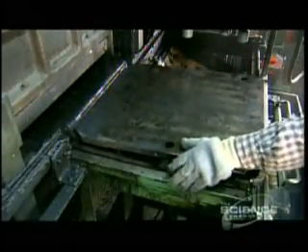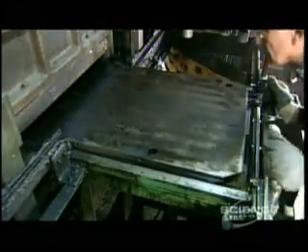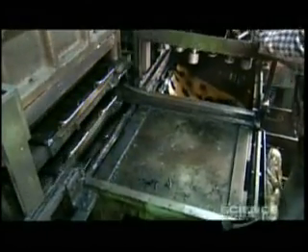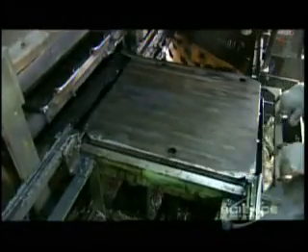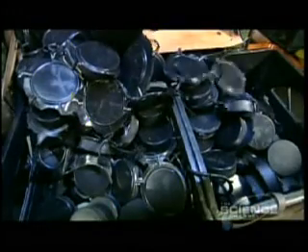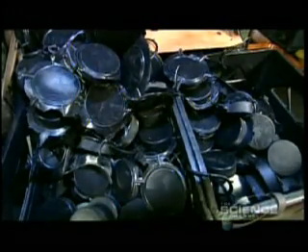A cover goes on, then the molds go into a curing press, which compresses the preforms and heats them to 300 degrees Fahrenheit. It takes 18 minutes for the rubber to cure. The preforms come out as hockey pucks — rock hard and an eighth of an inch thinner than before. They cool for 24 hours.